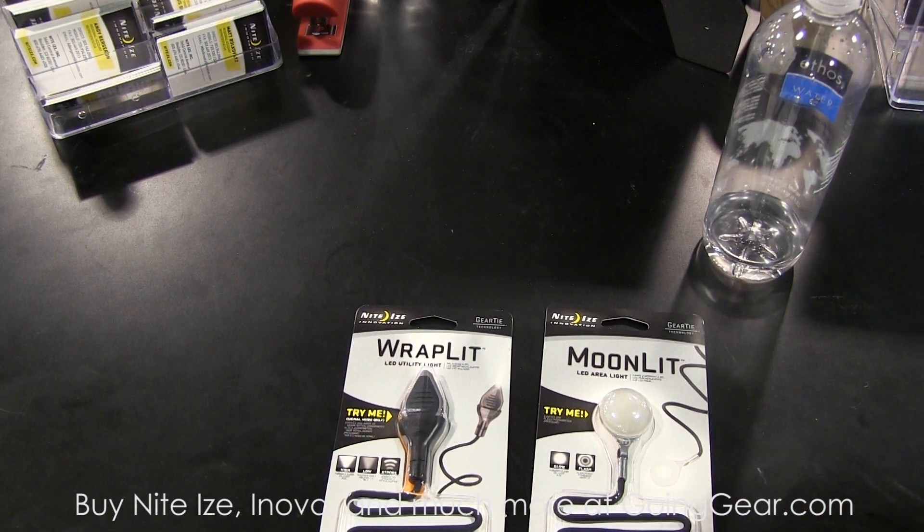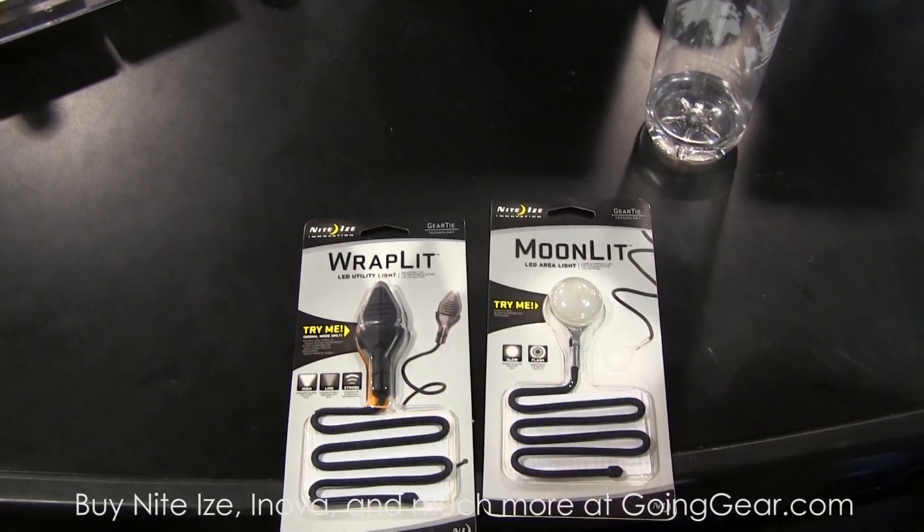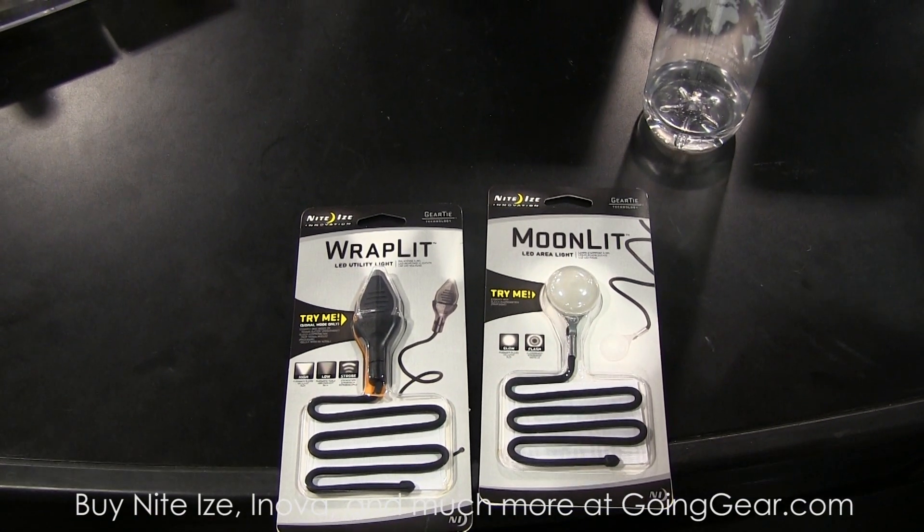We've got some products that are now all US-made. The Wraplet is made right there in Boulder, Colorado. The Budlet that I just showed you earlier — that's also made in the USA, all in Boulder, Colorado. Excellent, that's good to hear.